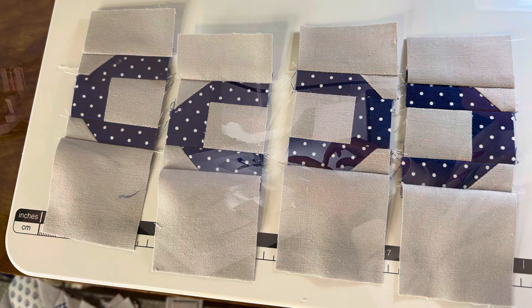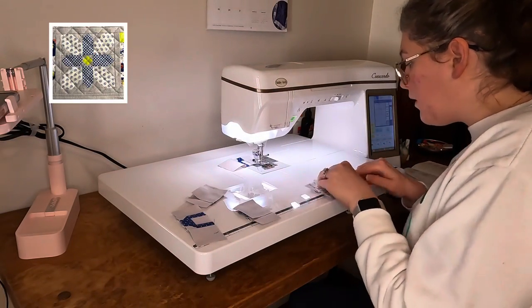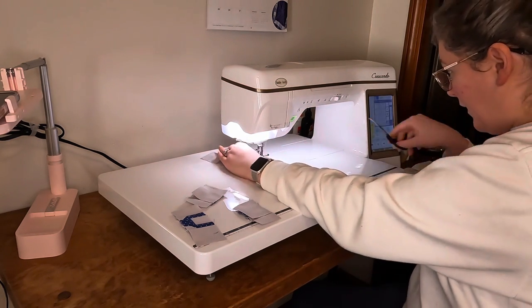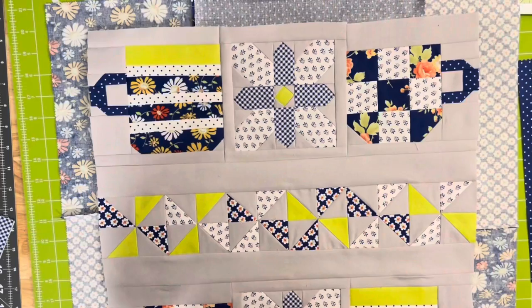I did survive! Then there were these little snowflake blocks, and I was able to piece those together throughout the whole sewing process because I used them as leaders and enders between all the little tiny pieces.